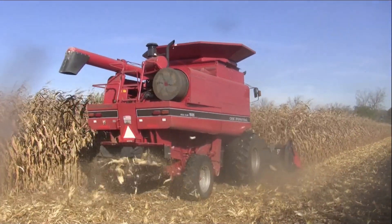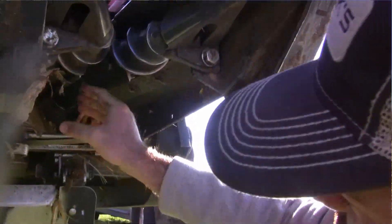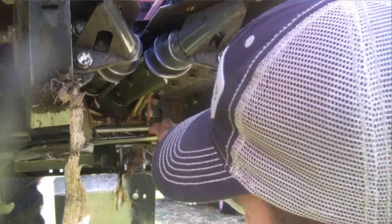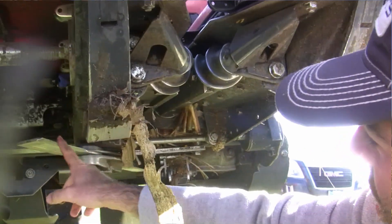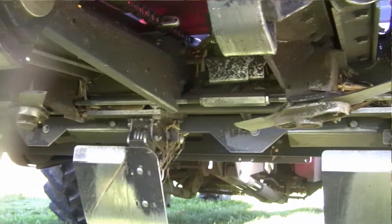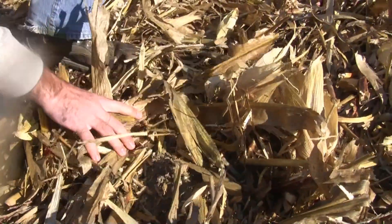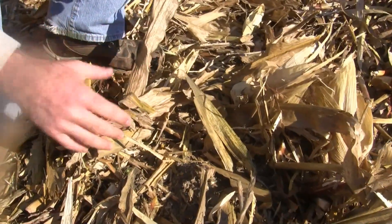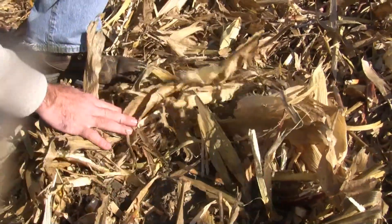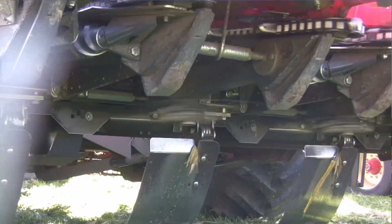This particular plot puts the Capella corn chopping head to the test. As you see underneath, it looks like lawnmower blades that chop the entire stalk as it comes through the snapping rolls. Basically what we're trying to do is increase the amount of surface area that's broken down, and hopefully that will increase the amount of degradation and decomposition this fall — increasing total surface area exposed so it can be broken down faster.